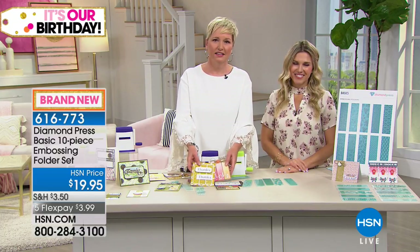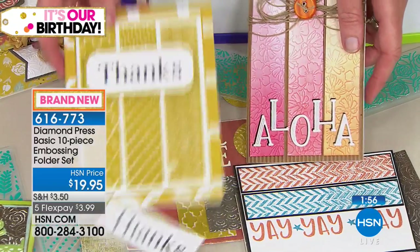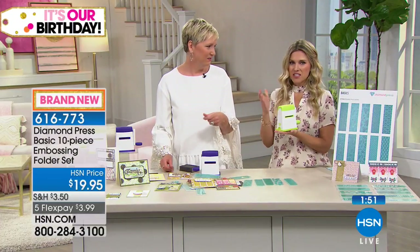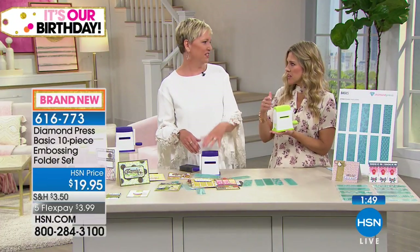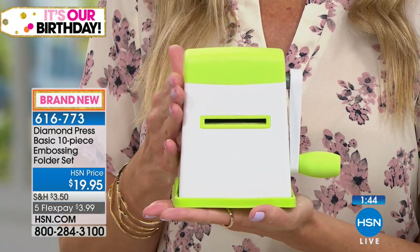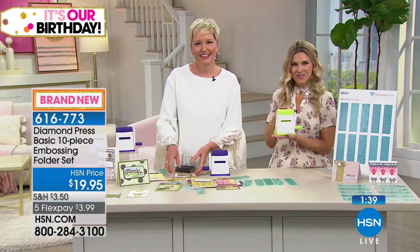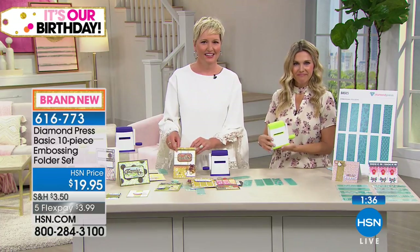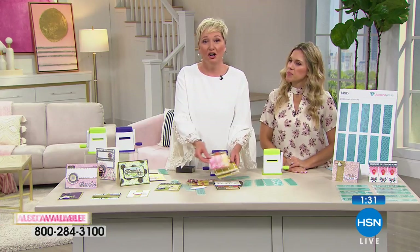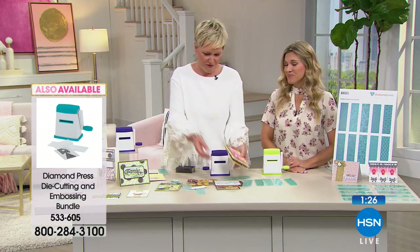This doesn't have any batteries, sharp edges, or heat — it's completely safe for kids. You can do this with your kids, which I love. 'You don't have to think about what plate to put in. It's a great way to get our kids interested in crafting. We're always looking for a way to spend time together — this is the perfect way.' And think about how much satisfaction your little one gets gifting a card they made.